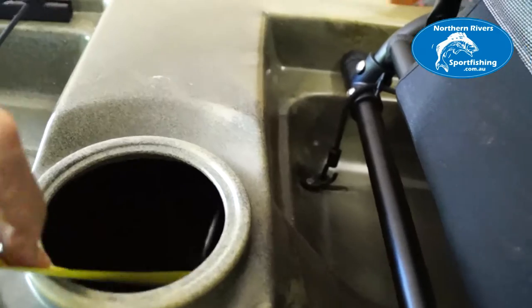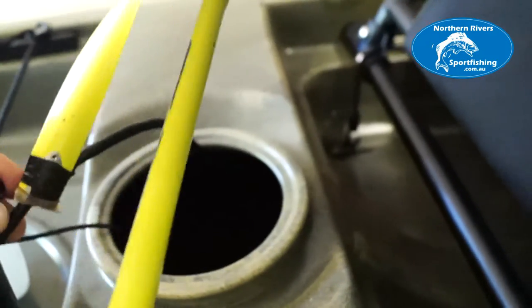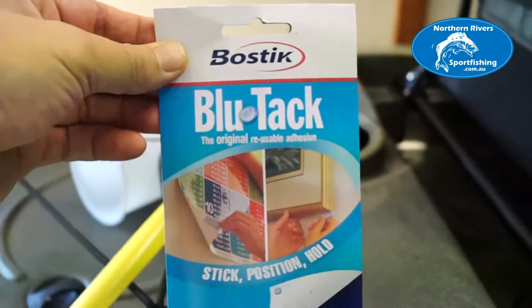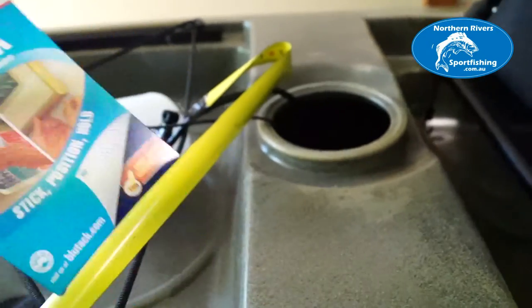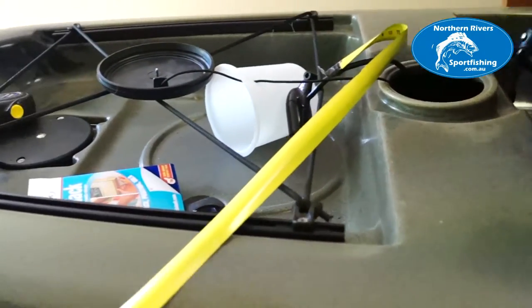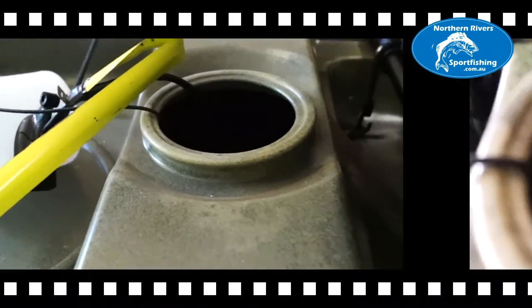I've pulled the tape measure through and got the transducer in position — I'm going to mount it inside with Blu-Tac. I'm going to give Blu-Tac a go; I don't see why it wouldn't work as long as I squeeze all the air bubbles out and press it onto a clean, flat surface inside the hull. I'll use a bit of shellite to clean the hull first and make sure I get a good stick, and I'll wash my hands well because Blu-Tac doesn't work with dirty hands.